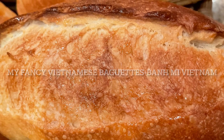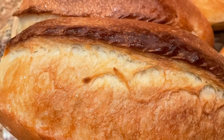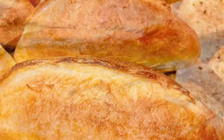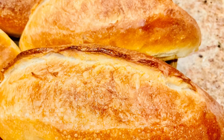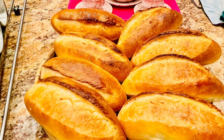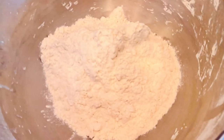Hello everyone! I love Vietnamese spaghetti so I make it often. This time I make it with butter and eggs so I call it my fancy Vietnamese spaghetti. Please come to the kitchen with me, I'll show you how. Welcome to Saigon Cook Travel, I am Saigon Cook.